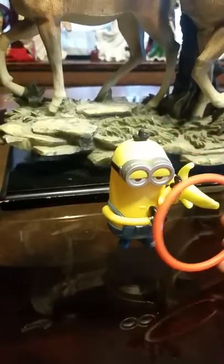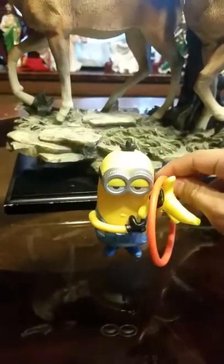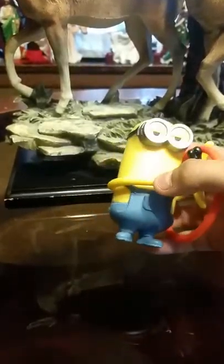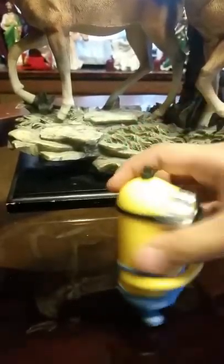He came with this banana, which is a rubber band, and that's how I got it. You're supposed to put the hoop on his arms, and then you try to get the banana in the hoop. So it's like a little ring toss game for you to play with your friends. And that's pretty much it for him right here.